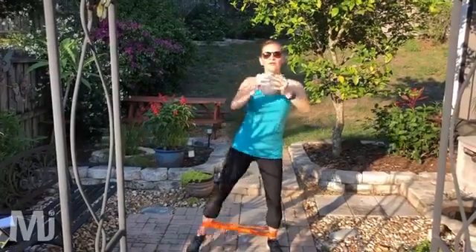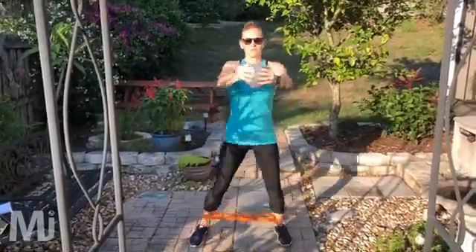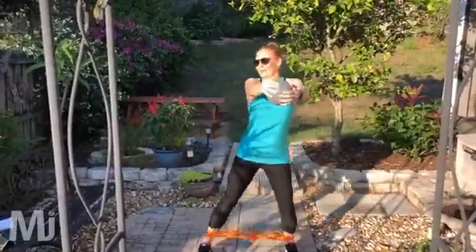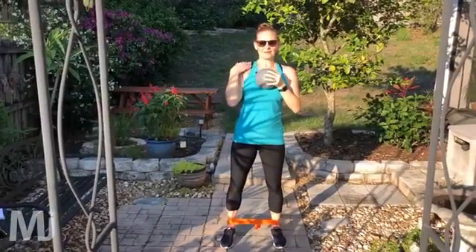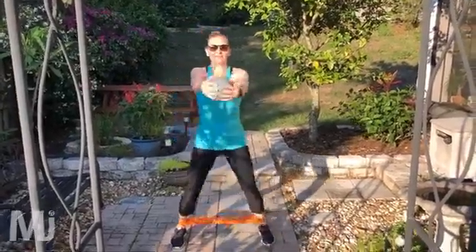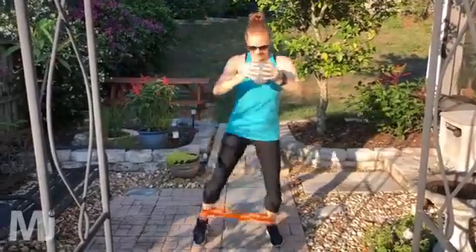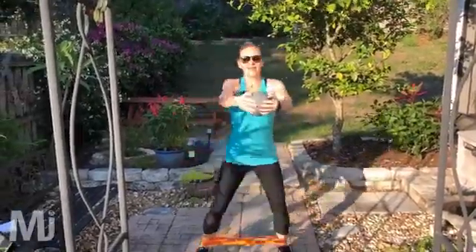Here we go — squat down, press. My arms are really feeling it with this weight here. And rest. Good — feeling it in my hips and arms. Here we go, last set — down, press. This is our last set. If you haven't got a ball, just grab anything with some weight to it. Five seconds. And rest.